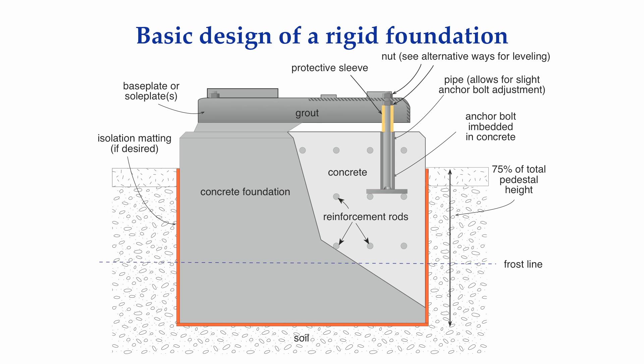The grout is allowed to cure and the form is removed. After adequate curing time, the rotating machinery is then set on top of the base plate or sole plates or chalk plates. This is the most stable platform for rotating machinery and is extensively used in industry. A more detailed discussion on foundation design, leveling of base plates and sole plates, and grouting will be discussed in another tutorial.